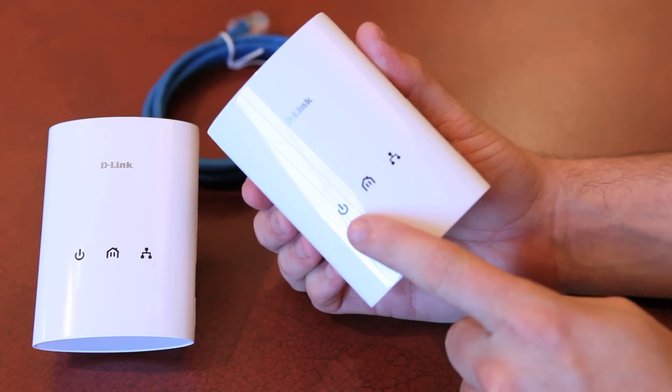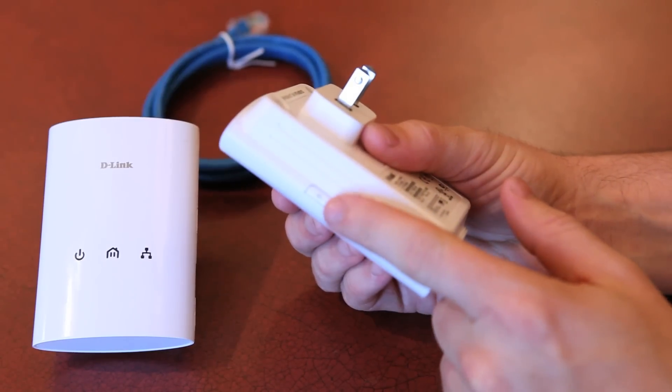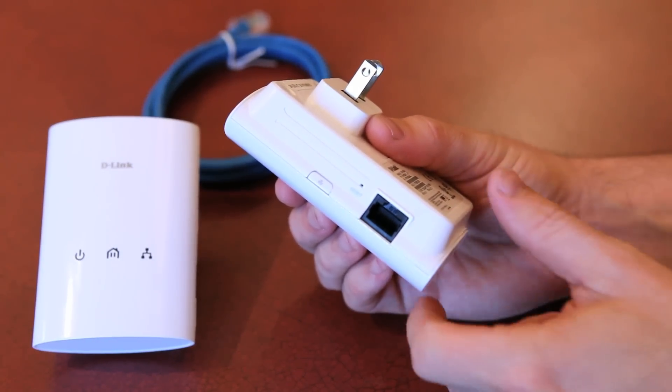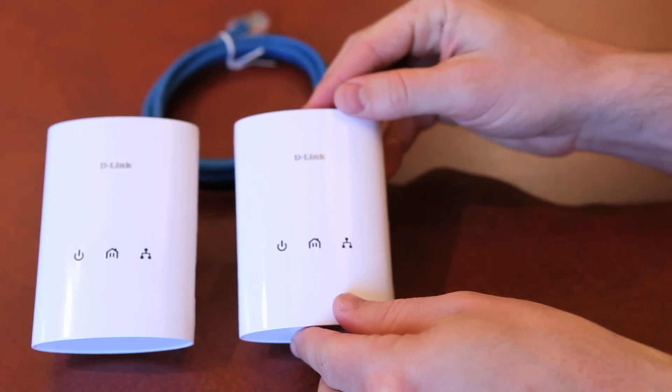Now let's take a look at the adapters. On the front is the power LED, the connection indicator, and the Ethernet LED that shows data traffic. The security button to secure the Powerline adapters, the reset button, and the actual Ethernet port. And on the back, you'll find the standard electrical prongs that plug into your wall outlet.